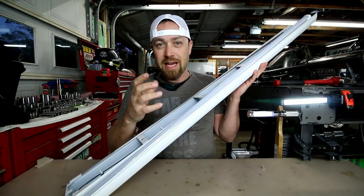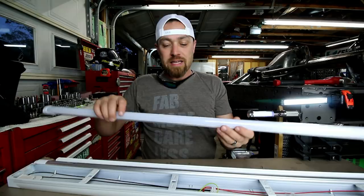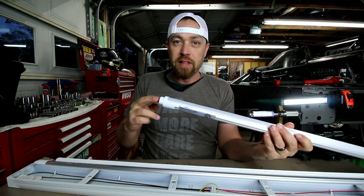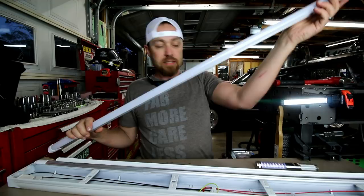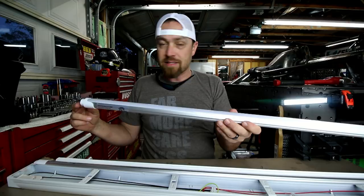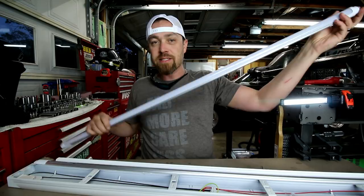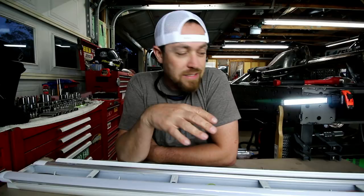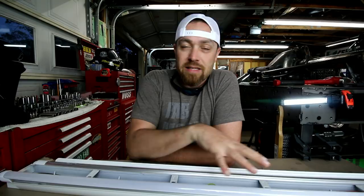The only thing that does suck is that this style setup's bulbs won't go in a ballast-style setup because of the way they're wired. Some of them have both legs of power come in on one side — that's how you activate the LEDs — and the other side is basically just a dummy side, only needed to hold it in the fixture. The other style has one side of power come in on one side and the other side of power come in on the other side, activating the two LED strips within the bulb. So the only thing you really have to make sure is that whether you're replacing bulbs or buying new fixtures, they are wired properly for whatever style bulb you're using.